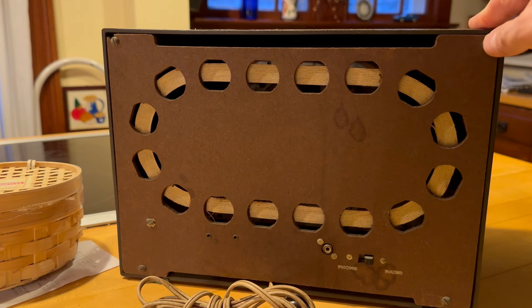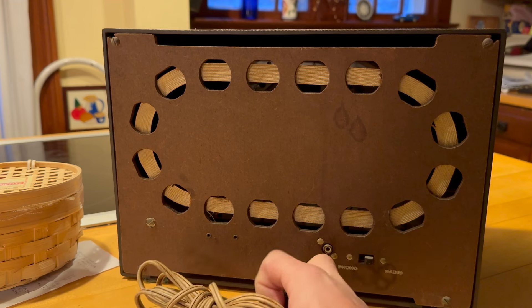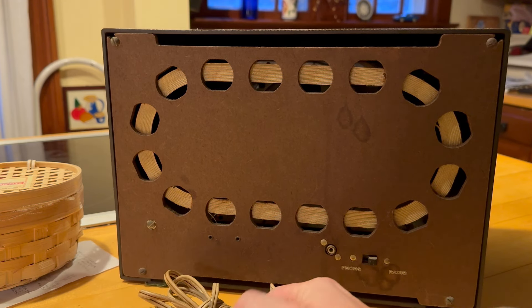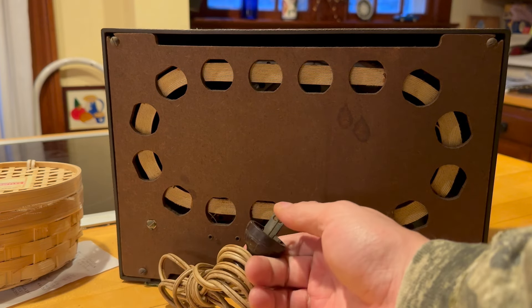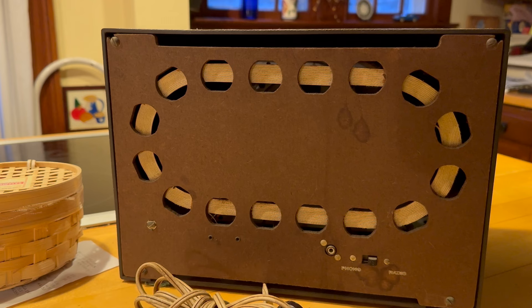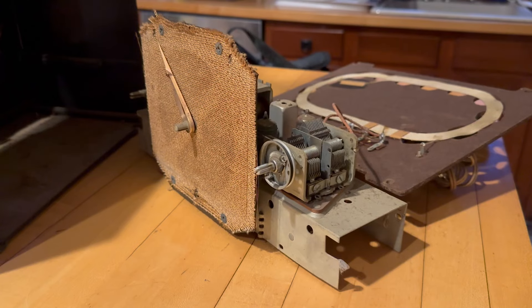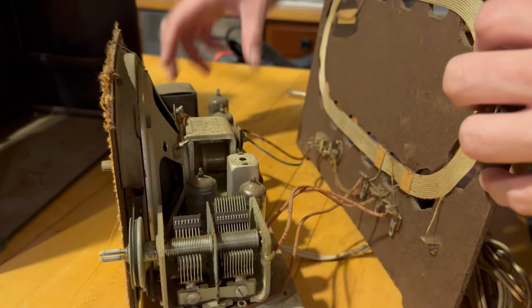It's got its screws. I don't know if this has ever been apart — it has a white cord which has probably been changed; the plug is definitely not original. I'm going to get it apart and take a look inside. Here's the chassis — you can see it's a little dirty.